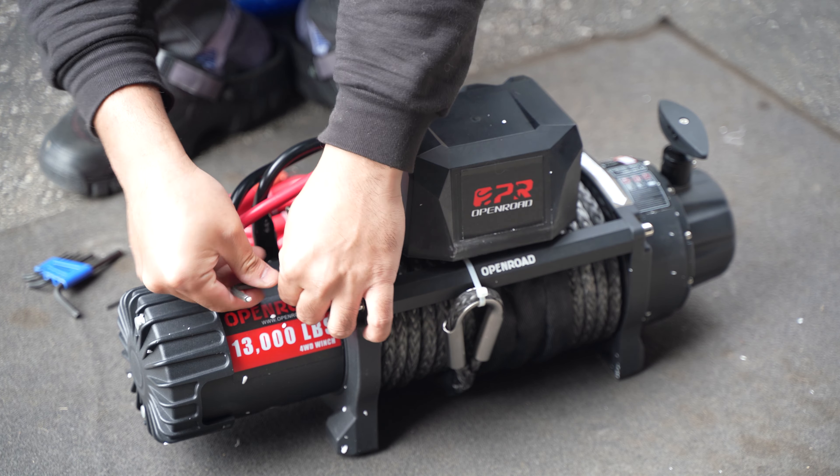Before we put it on the bumper, I want to show you the hardware. It comes with these square nuts — four of them, one for each side right here. You just slide those square nuts into the winch, slide that in, and then there's a bolt, lock washer, and a washer that goes through the ARB bumper and then into the winch, and that's how you lock it in place. So let's put that on the bumper right now.